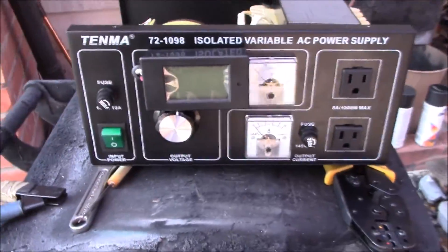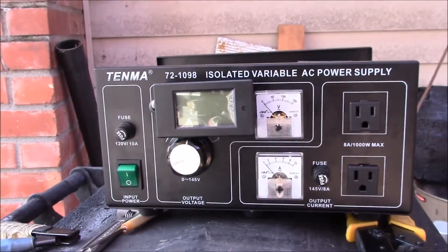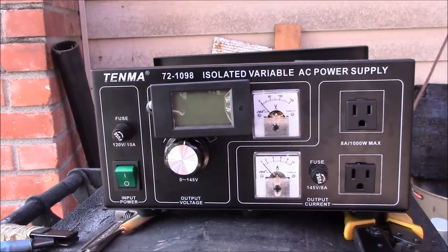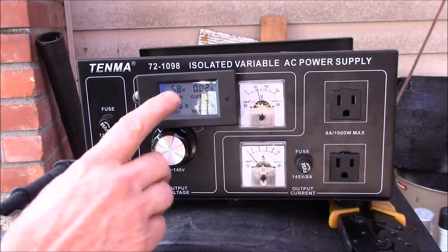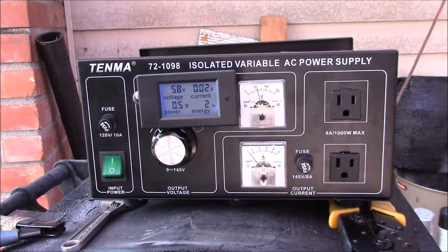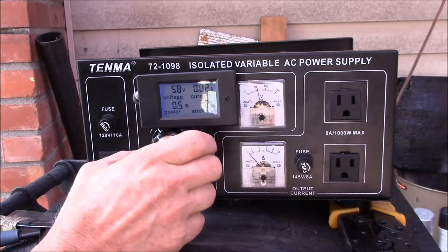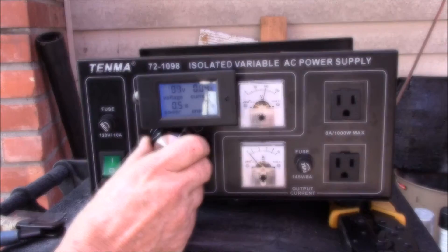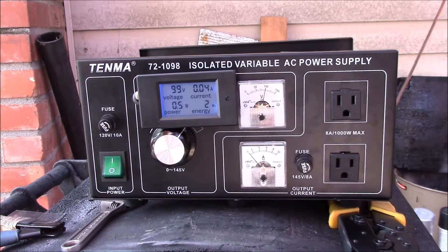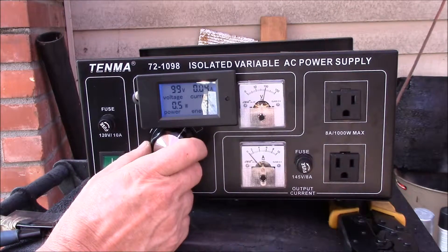I mounted the meter there with some velcro for now. If I'm happy with this setup, I'll just cut a big hole and push that meter right in. You can see it reads down to about 58 volts. The current is a little bit off - we get about 0.02. As we run up, there's a hundred volts on that meter, but we're still getting a little bit of current - I'm not sure if that's measuring the meters themselves.